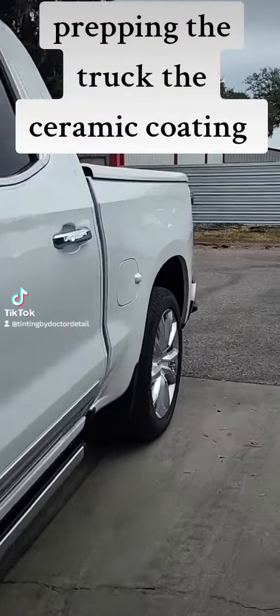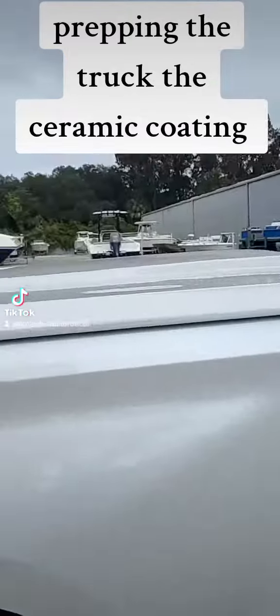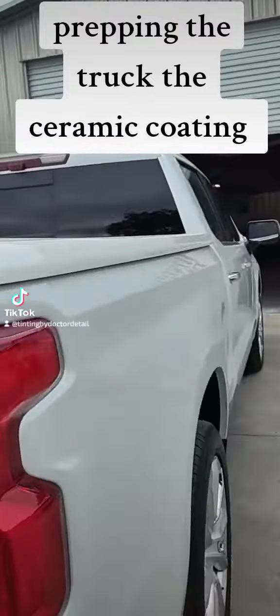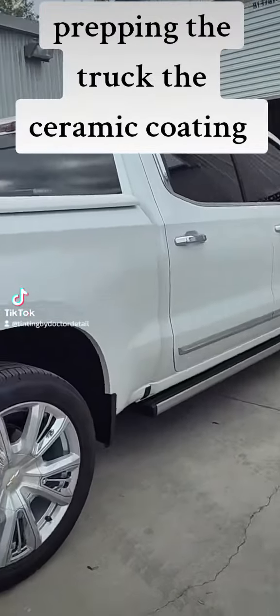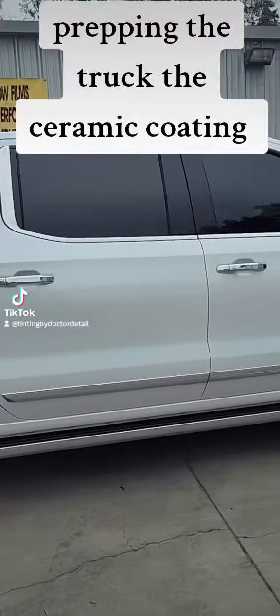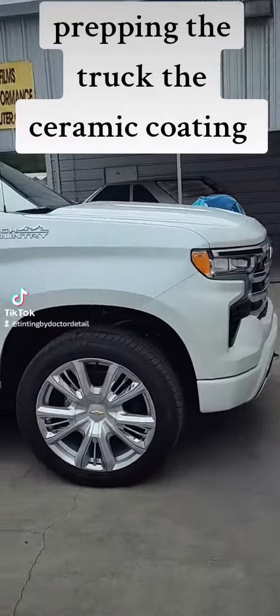I'm getting ready to wash it, clay it, decontaminate it, and give it a one-step cut polish. It gets noisy around here. We're going to do a one-step cut polish and give it a 5U Ceramic Coating by SystemX — we're going to use the SystemX Max.